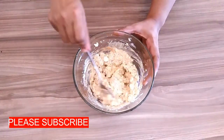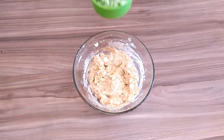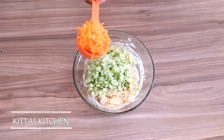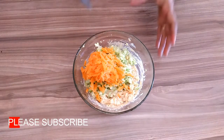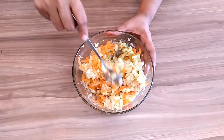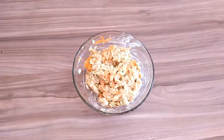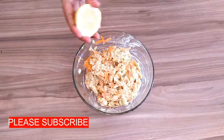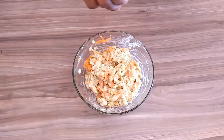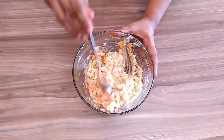Mix the vegetables. Add 1 cup of carrot and mix in the lime juice.